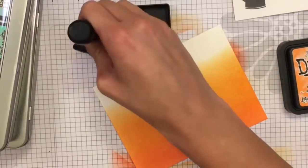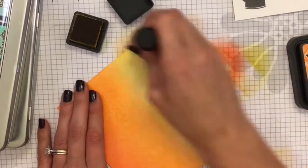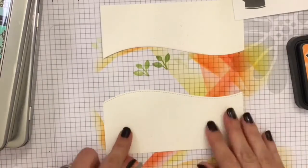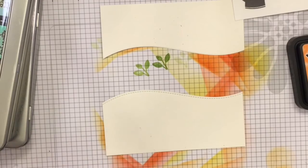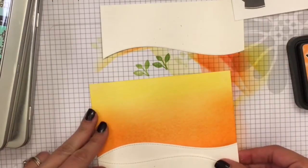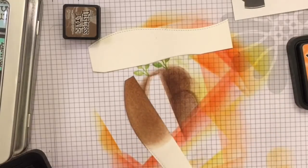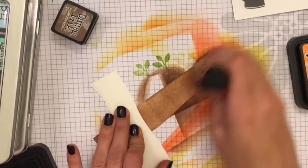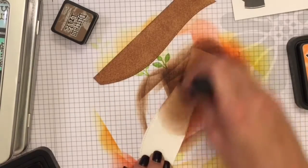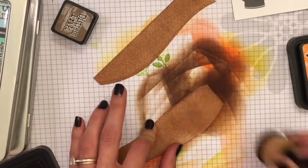Now I'm also using my Lawn Fawn stitched hillside dies to create some little ground area to put my veggies in. Just lining that up and trying to figure out what looks good — I'm going to ink blend on these as well. I'm using Vintage Photo to get a nice blend, and then Gathered Twigs to just darken up the bottom a bit.